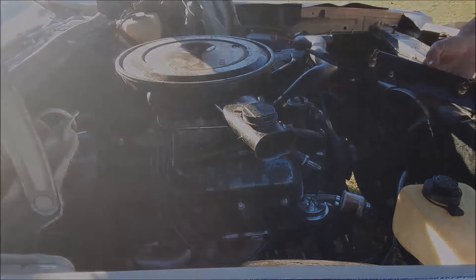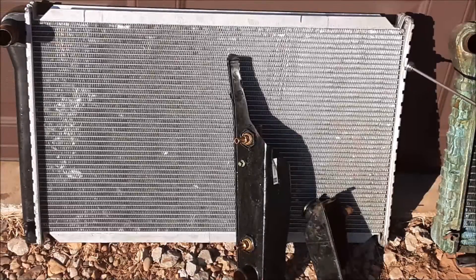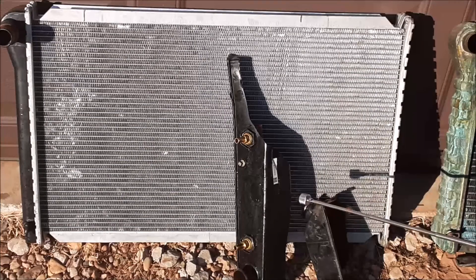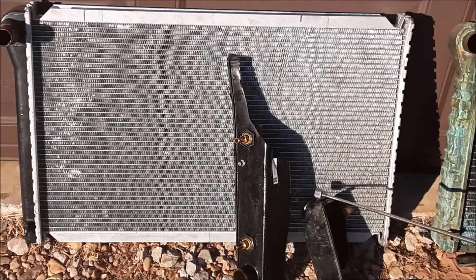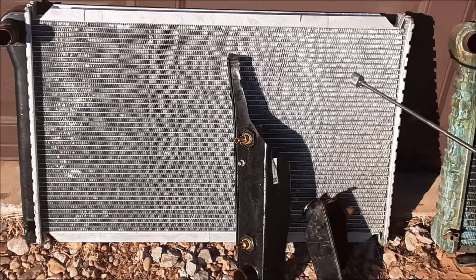Let's take a look at the radiator again. Right there the aluminum core sort of bent out — I bet that's where the failure began. Here's the transmission cooler that you saw when I removed it from the car. And this is another piece of the side tank — I'm going to keep that one for my box of treasures. There's another piece of the side tank floating around somewhere in the yard.